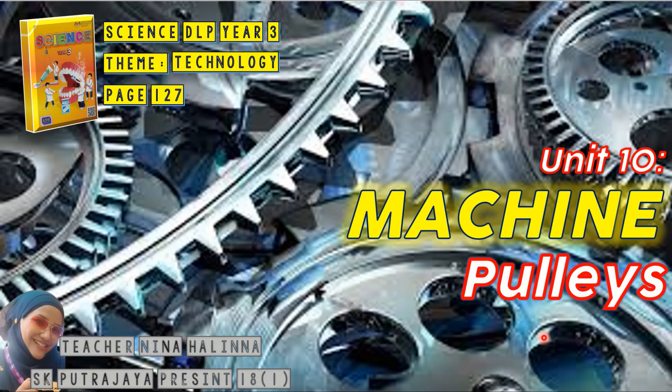Hi, hello everyone. Welcome to Teacher Nina's science class. Today we are going to be learning the final topic for year 3, which is the machine.